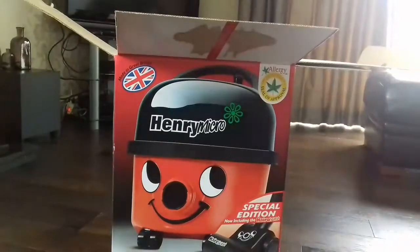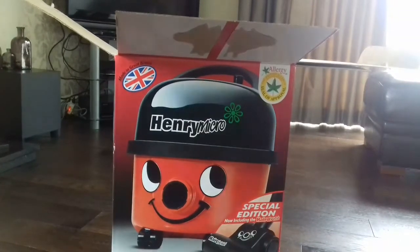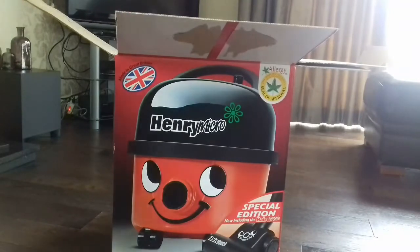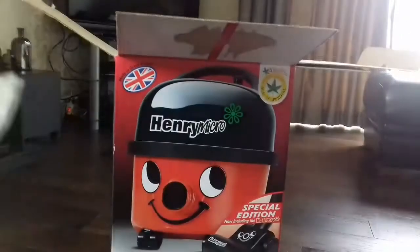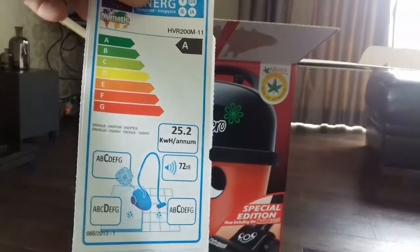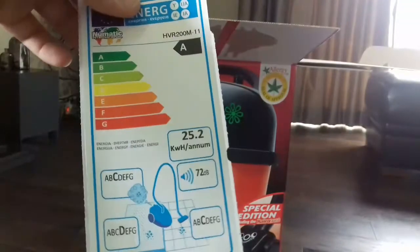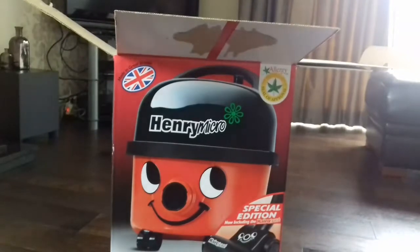That's all the serious stuff. Here we have the energy label, which is stuck to the tool bag. It has C for emissions, D for carpets, C for floors, 72 decibels, and an A for energy. And here are brand new small tools.